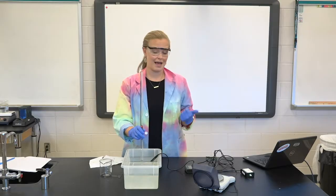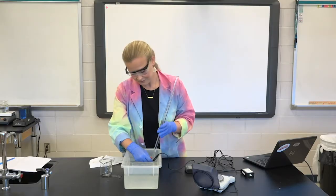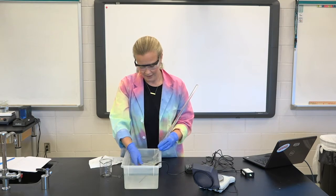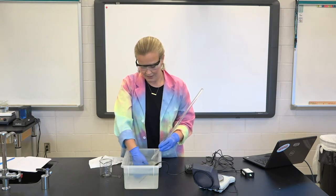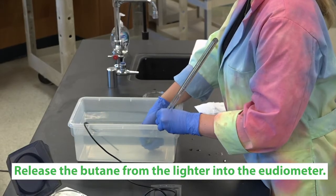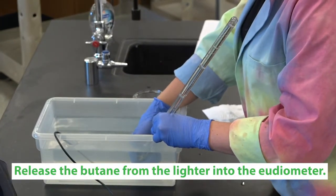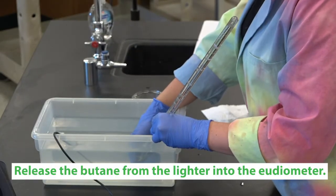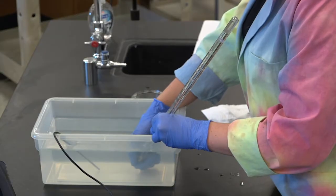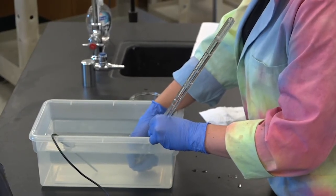Now we're ready to go — we've got our mass and everything else is set up. Take your lighter, line it up underneath your eudiometer tube, press the button, and start collecting. You're going to see some bubbles rising up in the eudiometer tube. It's just a matter of having some patience because we need to fill this tube up until it's almost at the 50 milliliter mark. It's going to take a while.